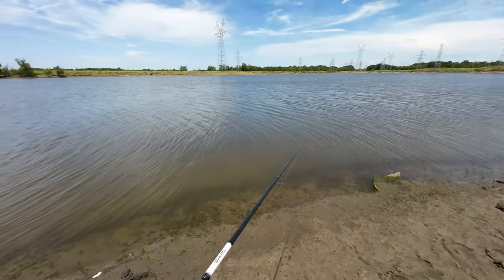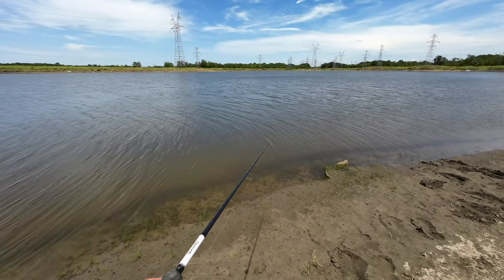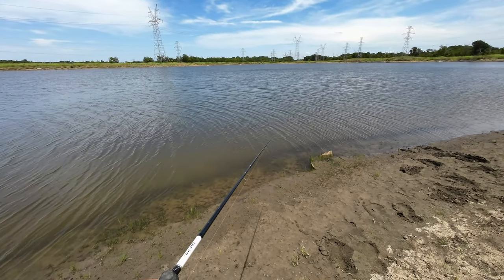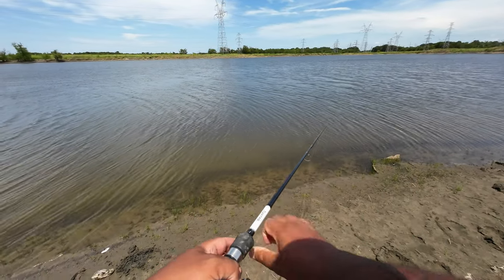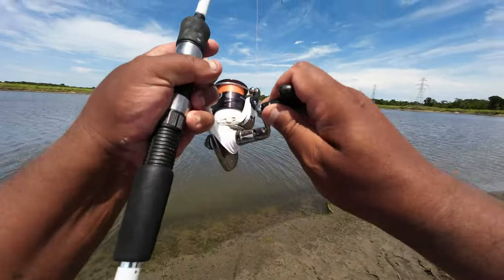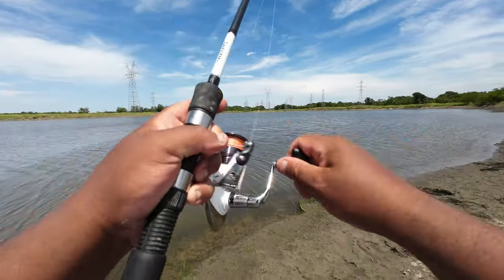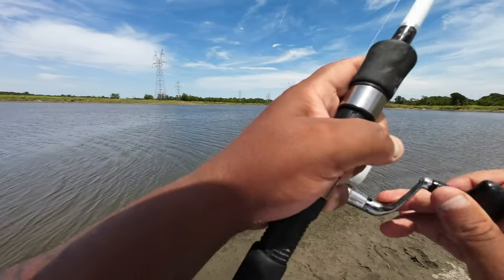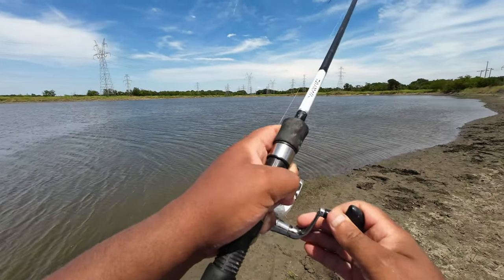Alright y'all, the bobber has disappeared — it's been about 5, 6, 7, 8 seconds, not sure. This one has that live little bluegill. There it is — got it, whatever it is, got it. He's got some head shakes, so I'm thinking it's a cat. We'll find out. Oh, that's a nice cat! Nice cat. Six pound test line, 20-pound leader — let's see if we can land him.